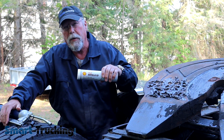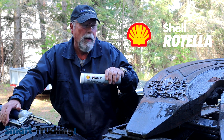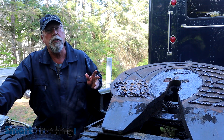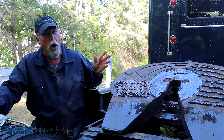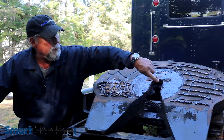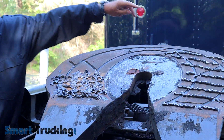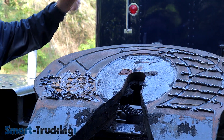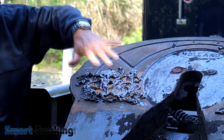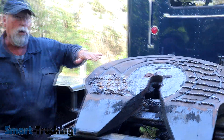I like to use Shell products because I'm assured it's a quality product, and I like to use the good stuff on my truck, not the cheap stuff. There's no real right or wrong way to do this and you see it done both ways. Some lube shops will grease the whole trailer fifth wheel right up to the top point. Guys like myself, I generally just grease the bottom part and when I hook up the trailer, the grease will slide and distribute on its own.